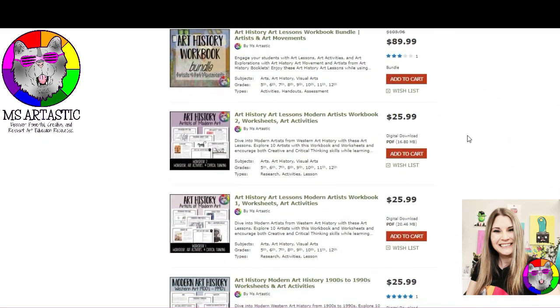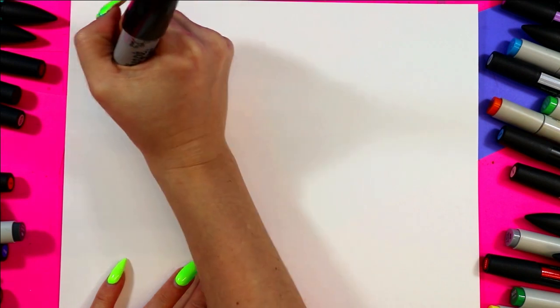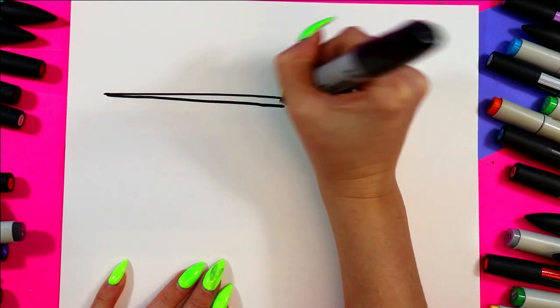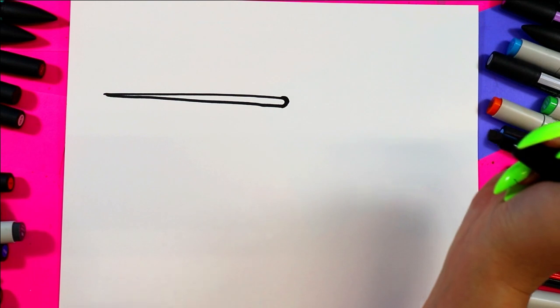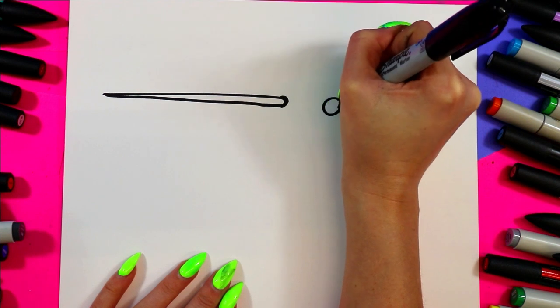We're going to grab something to draw with and something to color with and create a lovely Anna's hummingbird. We're going to begin with a long beak, just like that, nice and narrow, and end it with a little curve.